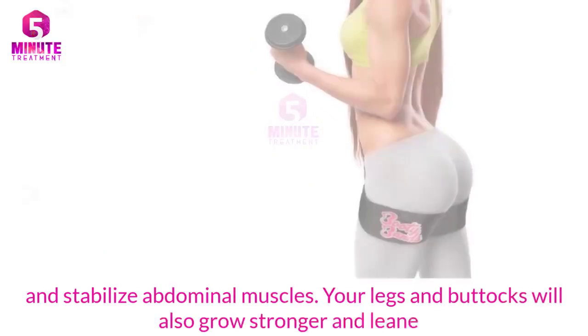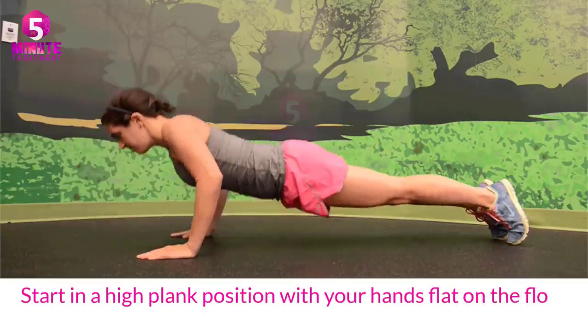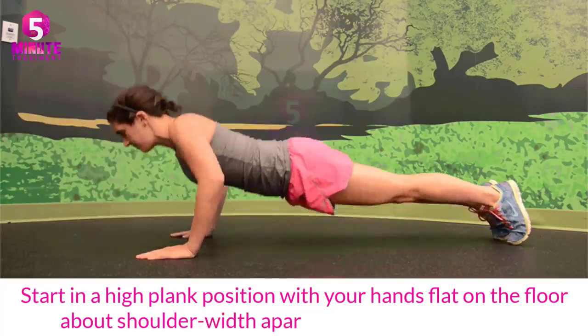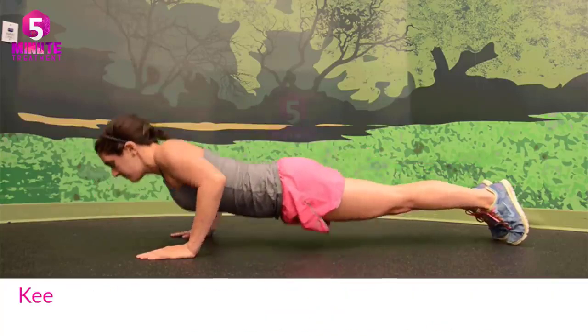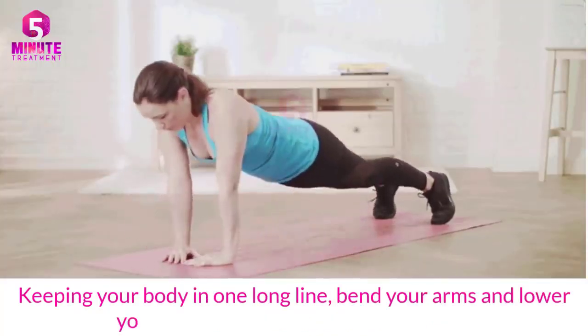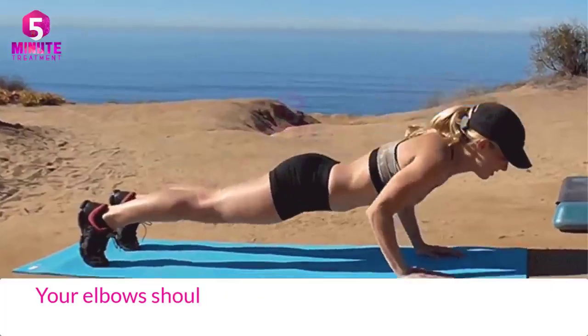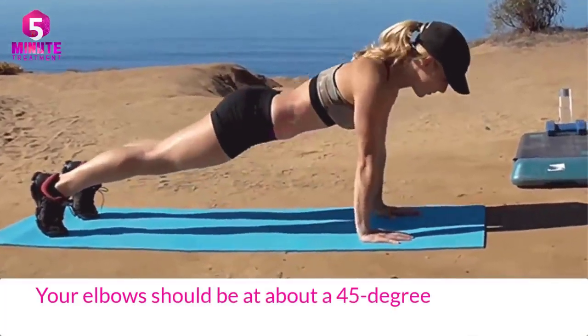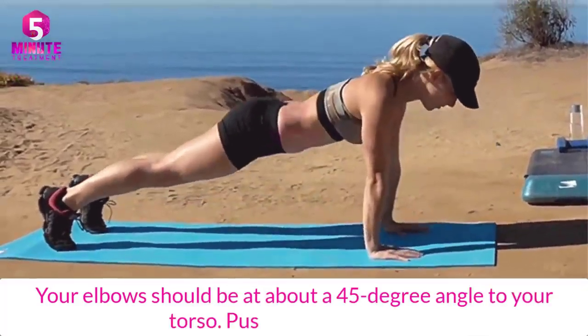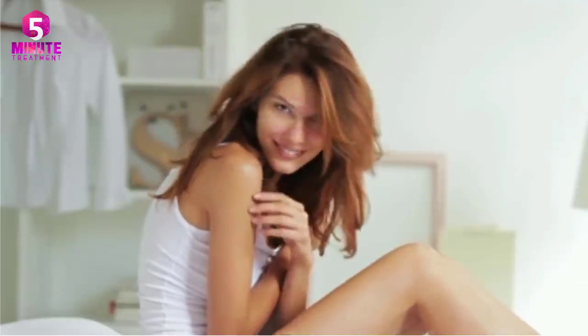Your legs and buttocks will also grow stronger and leaner. Start in a high plank position with your hands flat on the floor about shoulder-width apart, wrists under shoulders, keeping your body in one line. Bend your arms and lower yourself as close to the floor as you can — your elbows should be at about a 45-degree angle to your torso. Push back up to start.